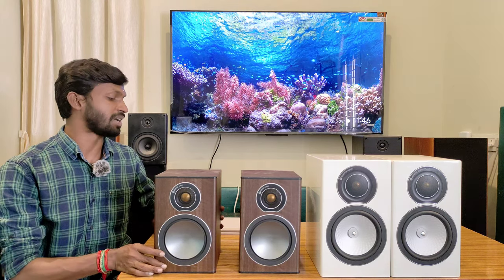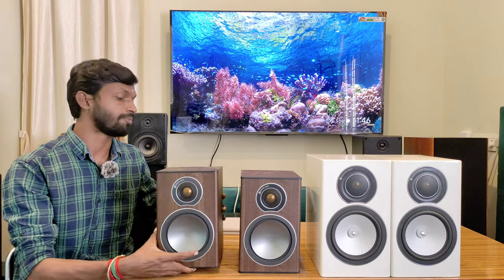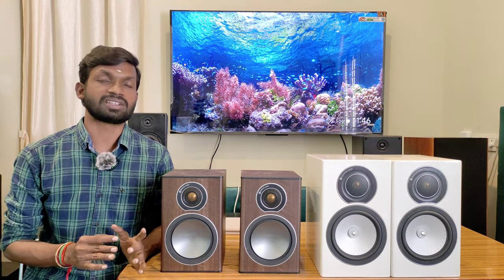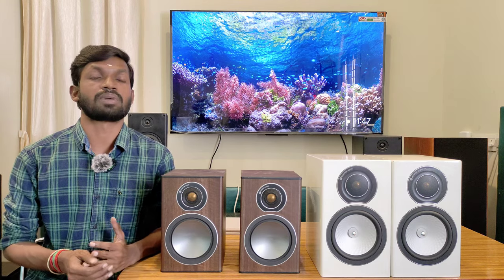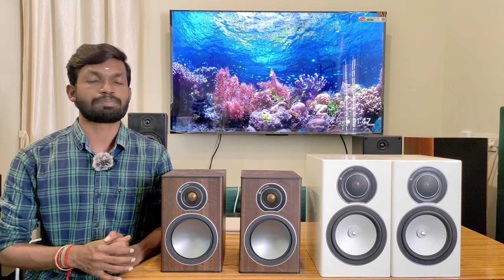In the Monitor Audio range, there are two pairs of bookshelf speakers available in premium look and premium condition. In case you want to check the demo directly, we provide All-Over-India courier and parcel service with careful packing to prevent any defect or damage.